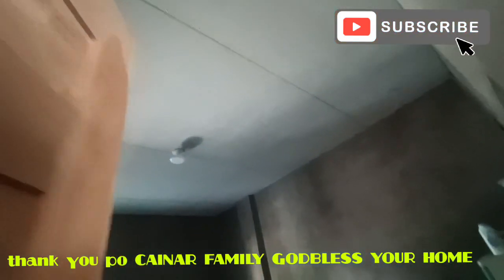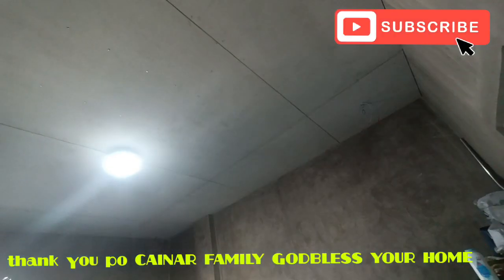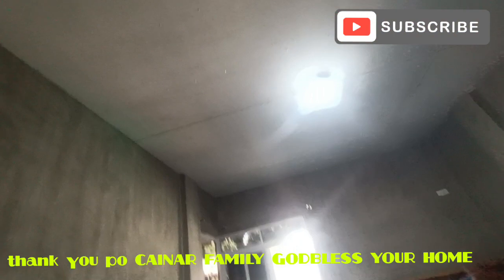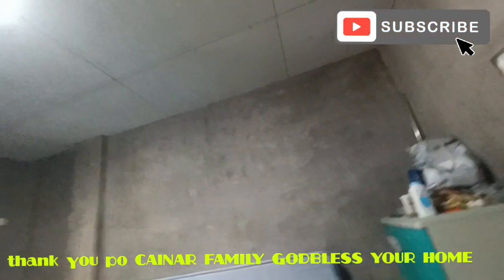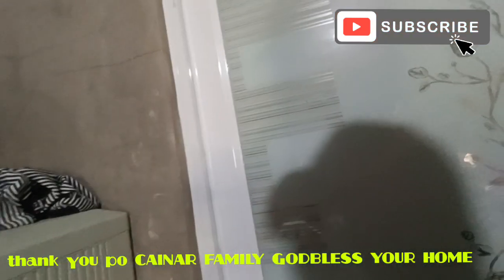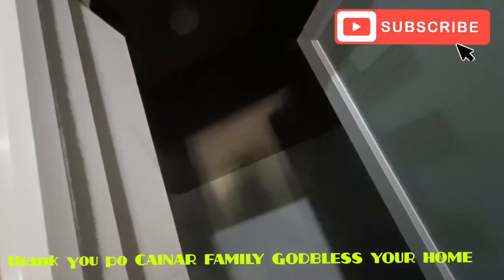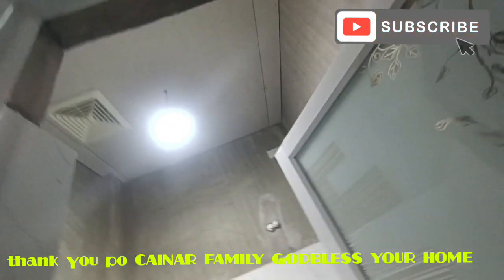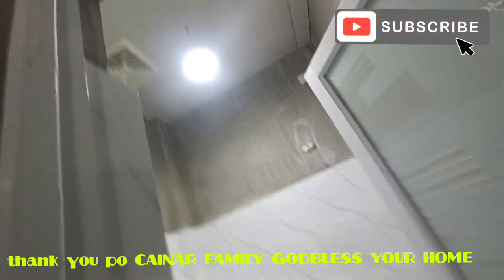Sa master bedroom mga idol, plain ceiling lang naman po ito. Yung additional sa lights — pin light lang naman sa mga every corner, apat, and then center light. And then yung CR, silipin natin — ito yung CR. Mayroon na yung exhaust fan niya pala. Plain lang naman po yan.